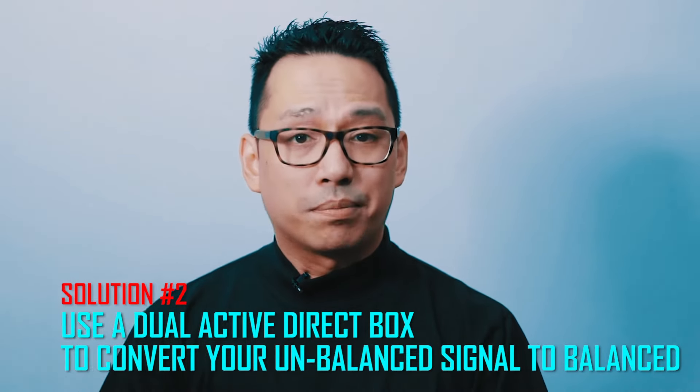On these next scenarios, we're going to talk about plugging your entry level controller onto a bigger system, say at the nightclub or your mobile gig. Solution number two is to use what's called an active direct box — a small device that can convert an unbalanced signal to a balanced signal. The type you need is a dual active direct box. A passive direct box converts the signal but actually kills a lot of the signal strength. You already have a low signal strength from your entry level controller and you're going to lose a lot more using a passive one. An active direct box has the capability of boosting the signal.